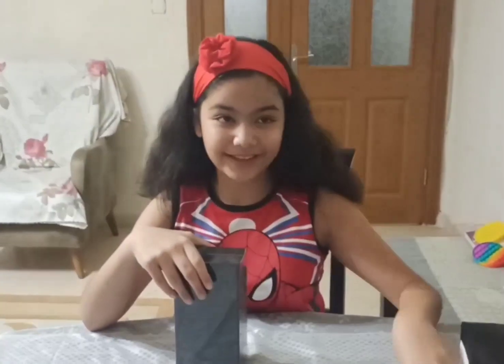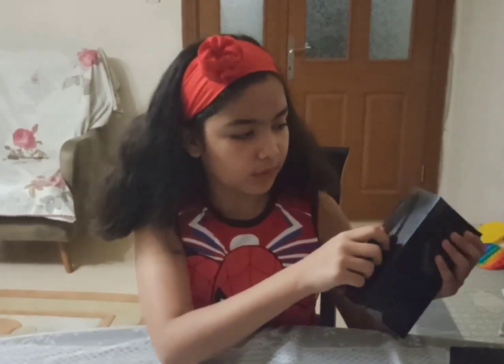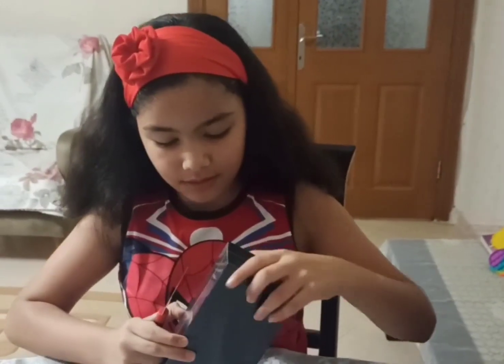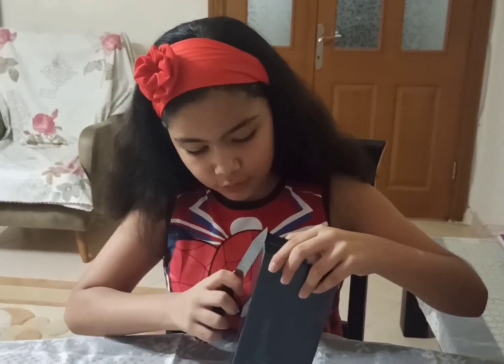Now let's remove the plastic wrapper with the help of the knife. So we have to first of all open it from this side. I'm so excited!